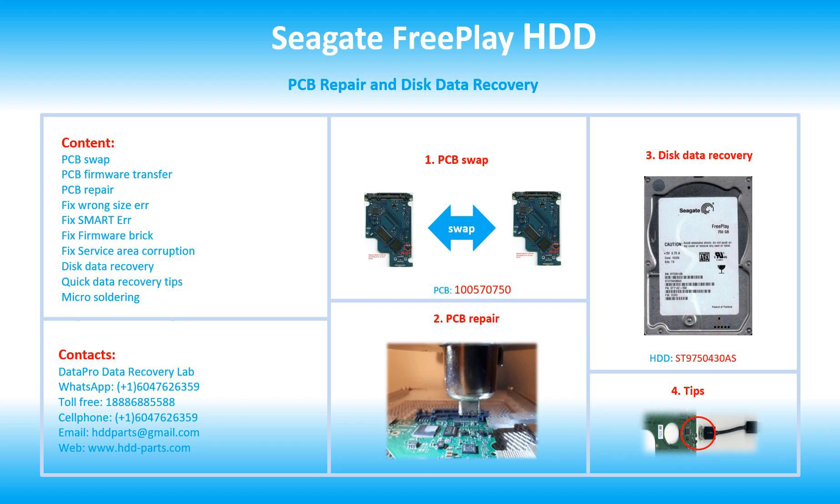Hello there. In this video, we are going to talk about SpeedGate FreePlay 2.5 inches SATA hard drive, the printed circuit board repair, and the disk data recovery. This video is going to cover PCB swap, PCB firmware transfer, PCB repair, fix wrong size error, fix SMART error, fix firmware brick, fix surface area corruption, disk data recovery, quick data recovery tips, and micro soldering.